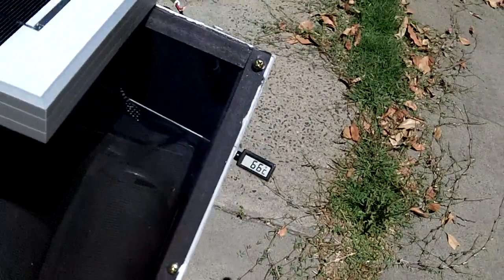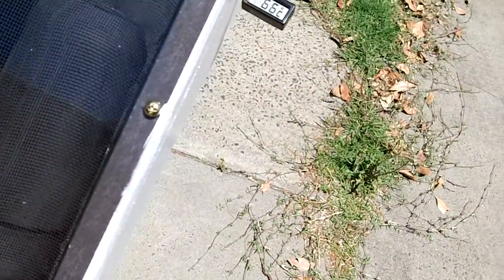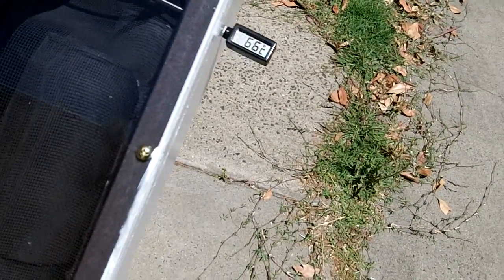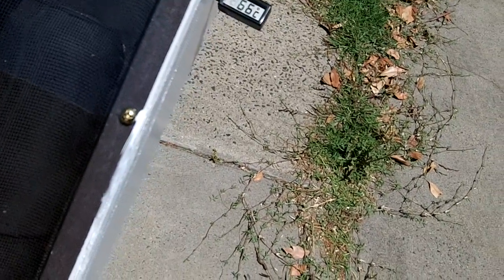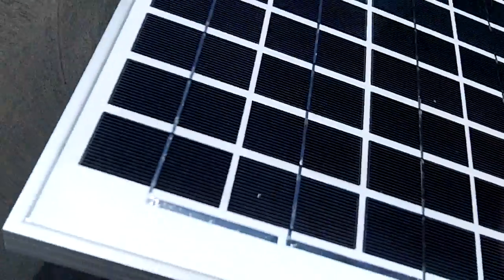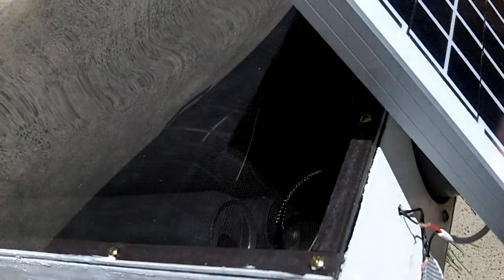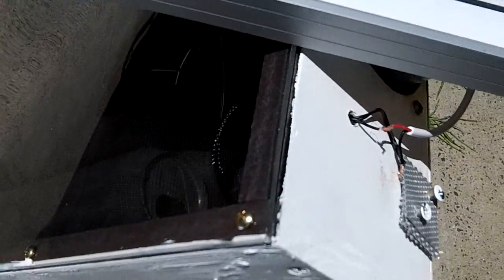It's got a bit of a problem with the fan actually cutting out in full sun, so I'll have to put a resistor on that to reduce the voltage coming down from the solar panel. What I might do is just put the solar panel on a bit of an angle for the same effect. I'll come back in about 10 minutes and see what the results are again.